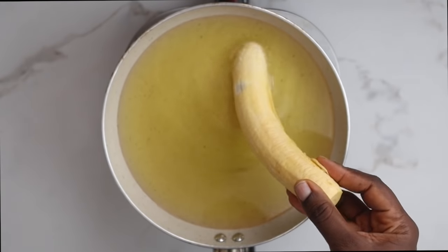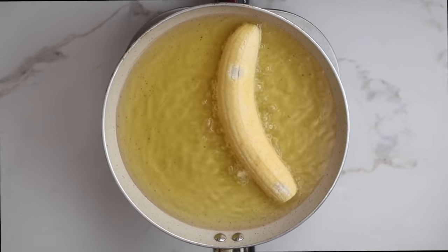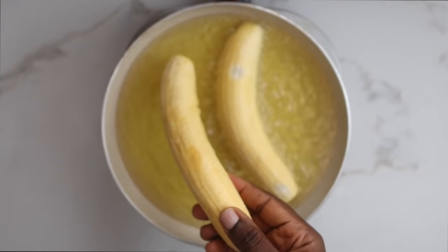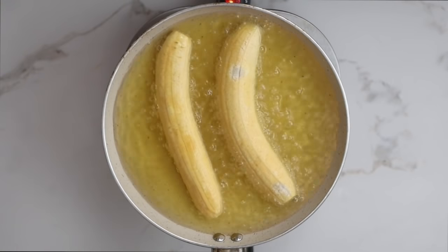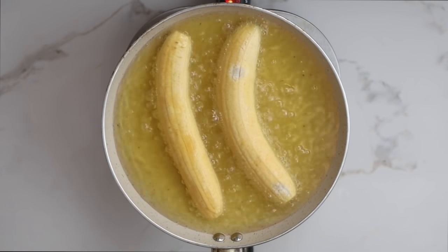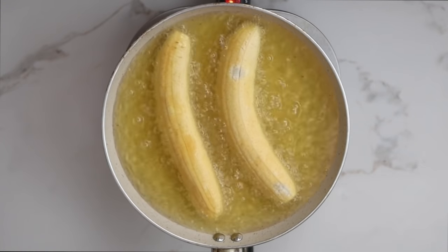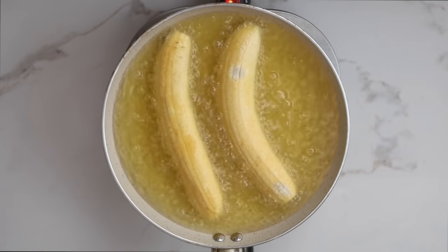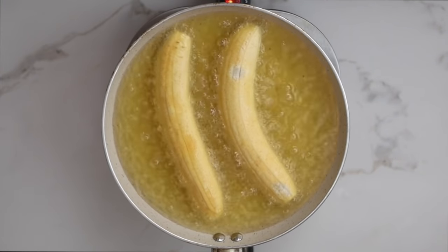Now that I have peeled the plantains, I am going to dip them in oil and fry on both sides until I get my perfect brownness. Some people like their dodo light skin, some dark skin — I am here for melanin, so we are going to be having some melanated dodo.